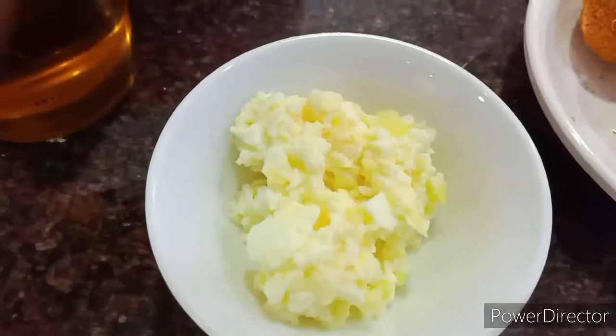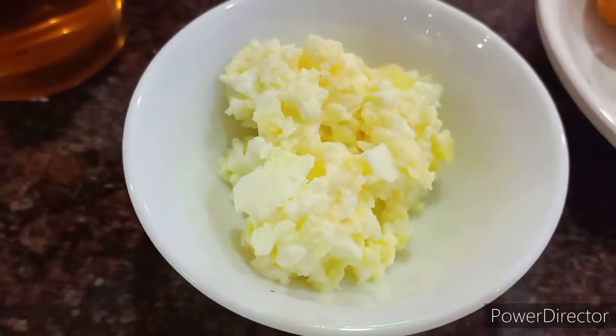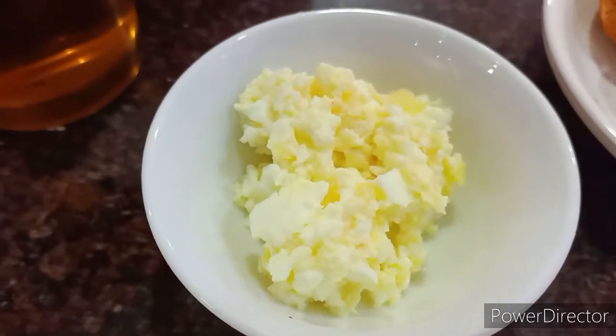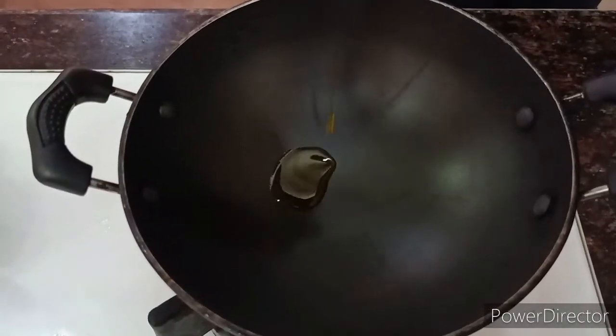The remaining one is a surprise — that's the fifth egg. We have mashed up this boiled egg and it's going directly into the curry to give it a unique, extra eggy texture.